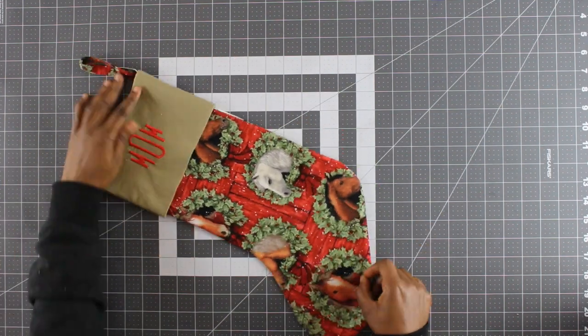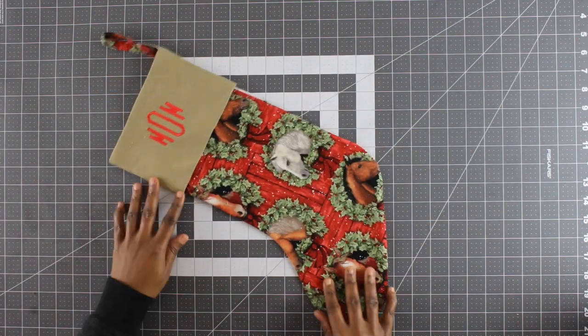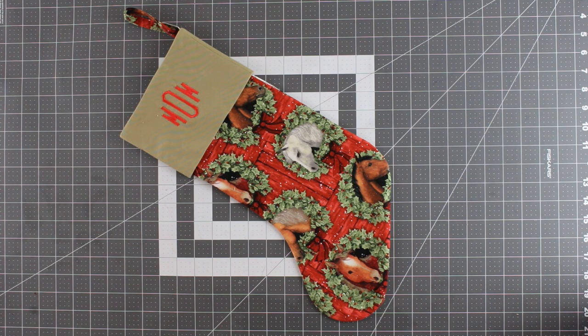One of the fun ways to decorate your home for the holidays is by hanging Christmas stockings. In this video I'm going to show you how I made this Christmas stocking.